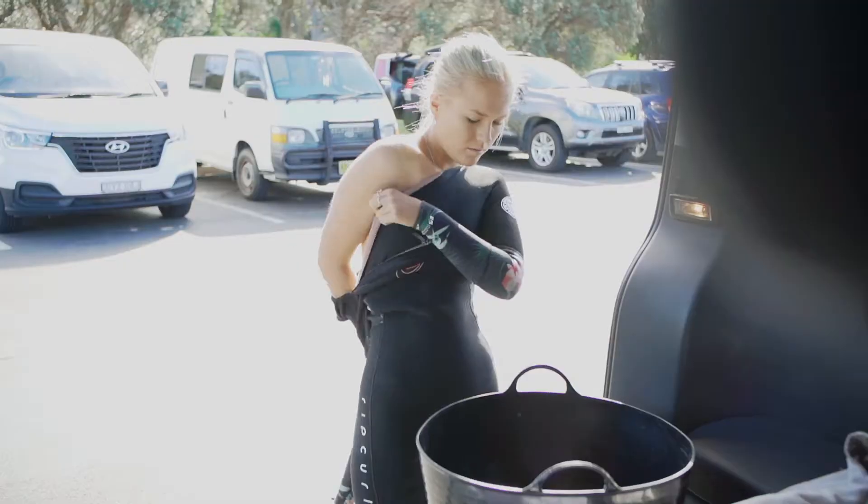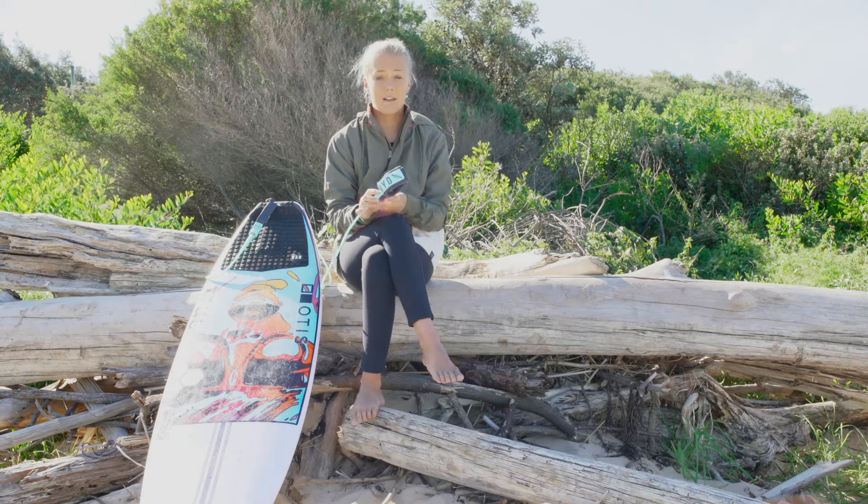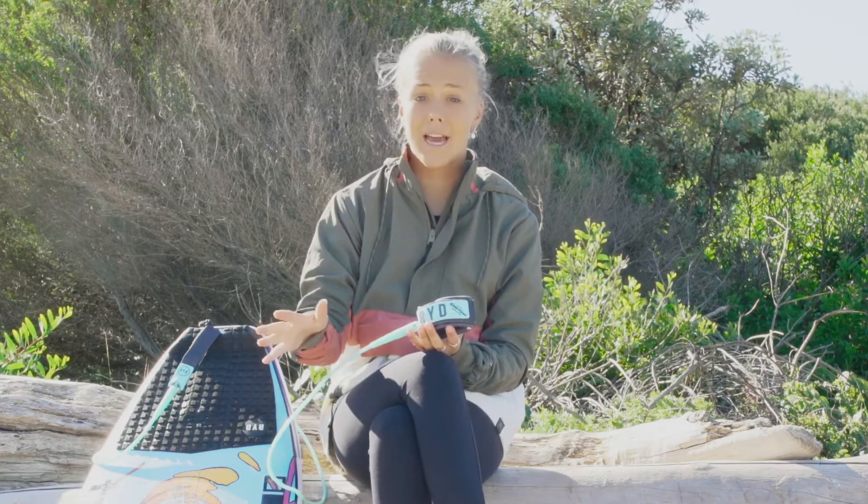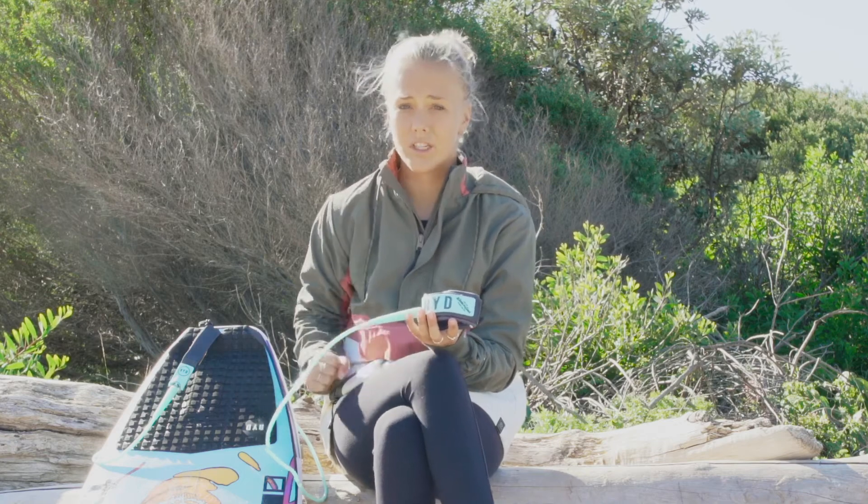And now for the leg rope. I'm going to break it down into a five star rating. One, how it looks — for example, colour. Two, stretch factor: does the board pull your leg, or does the leg rope absorb the pull as it stretches?